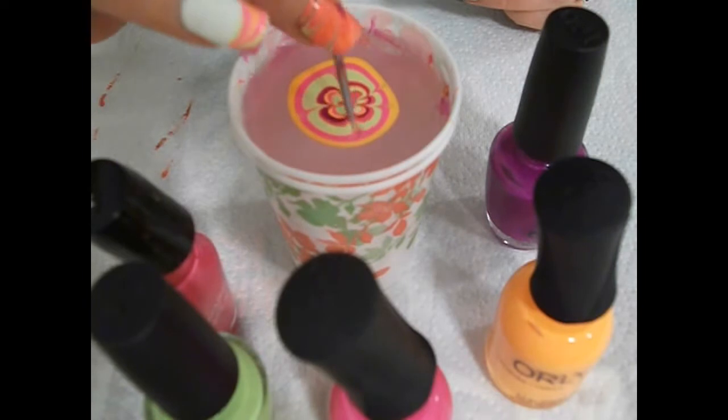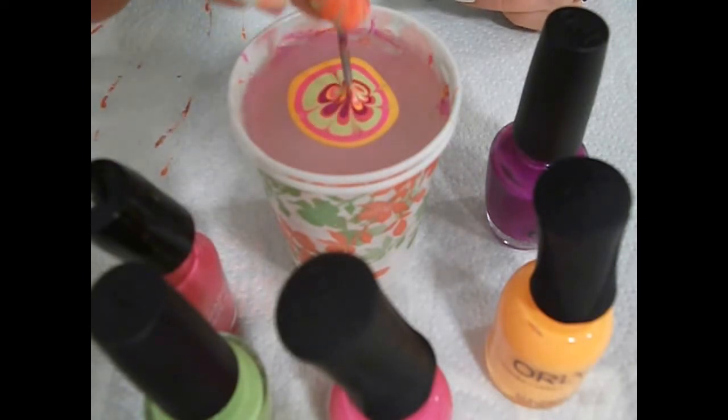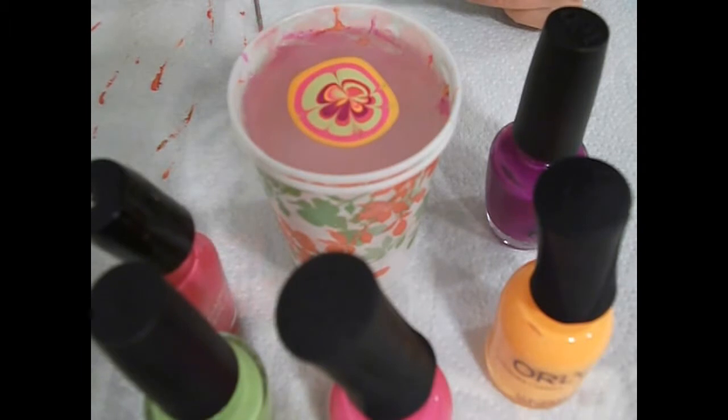See this one — the pink outer ring dried really fast so the rest wouldn't spread.